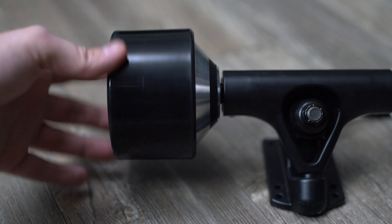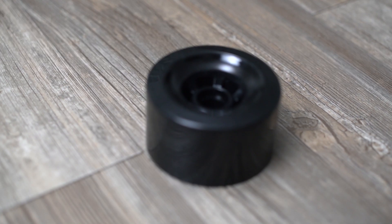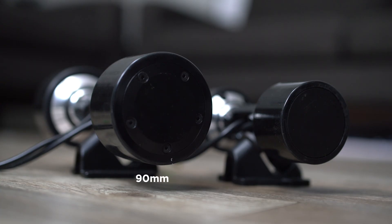Hub motors are really cool, but there is one big downside: the motor size. Because the motor has to fit within the wheel's dimensions, the motor cannot be that big — it can't be larger than the wheel itself. So it really limits the size of the motor, and a smaller motor means smaller power output, less acceleration, less torque, less hill climbing ability, so it limits performance a lot.